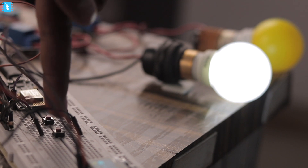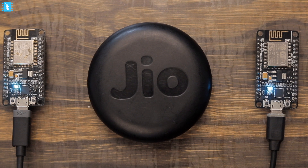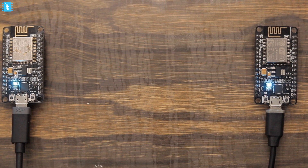In this video, we are going to make our own home automation system using the mesh networking protocol, using which we can control multiple appliances and also monitor multiple sensors data without internet, or rather without having any router in between. So let's see how to make it.